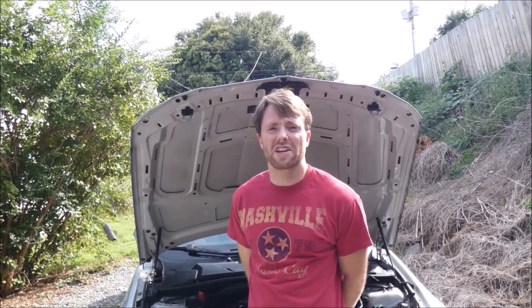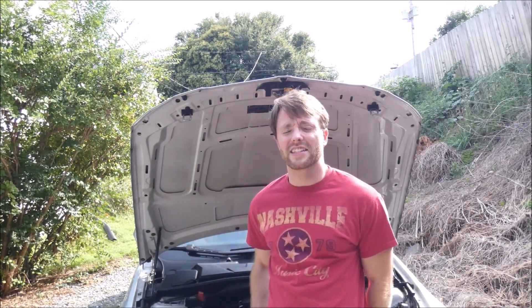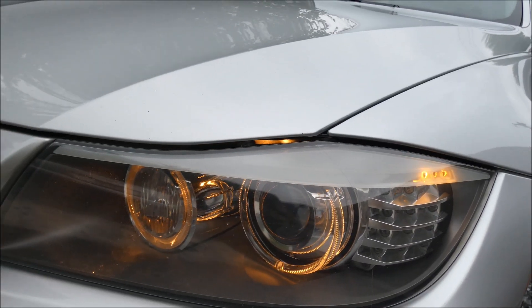Welcome back to BMW E90 HQ, it's Will coming at you with another video. Today we're going to upgrade these halo lights to LEDs — as you can see, they are quite dingy halogens.